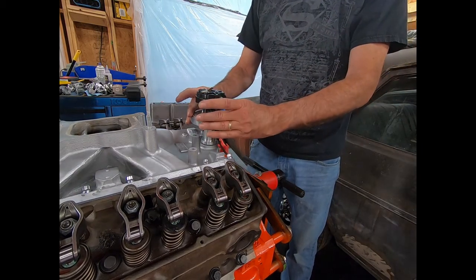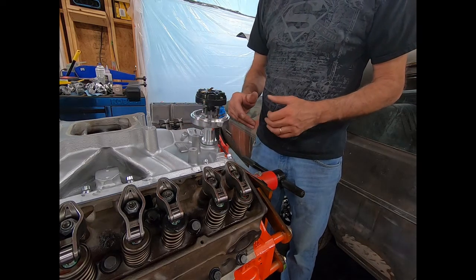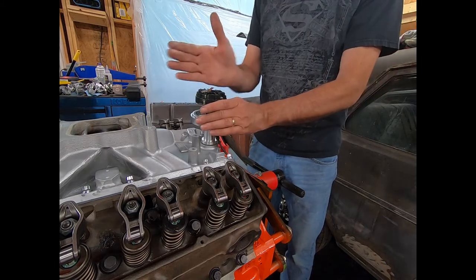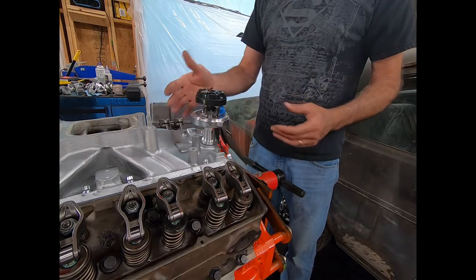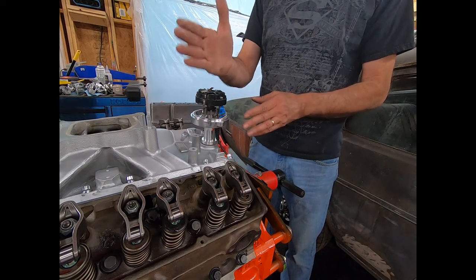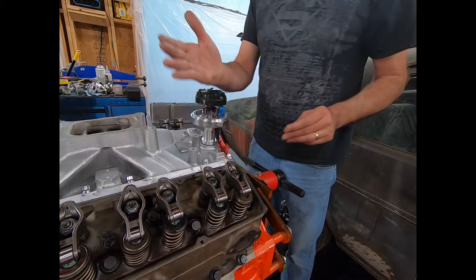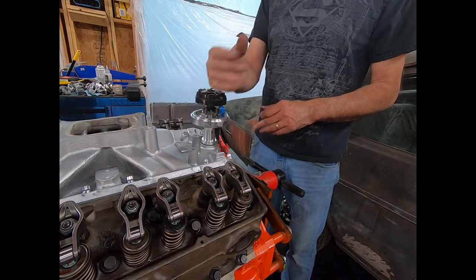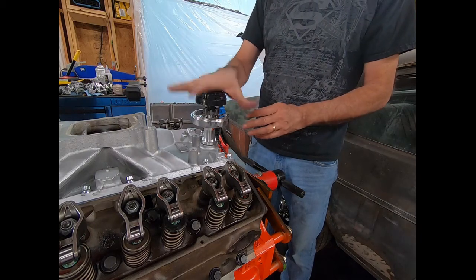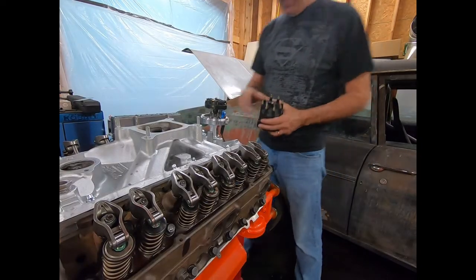Now sometimes it doesn't want to go down, and the option you have there — I don't like to do it too much because it can throw things off a hair — you can reach over and turn the engine just a little bit and it'll move a little bit. But then what you want to do is turn the engine back around to zero and see where your rotor button ends up on number one top dead center, and make sure it's where you want it, because when you turn the crank a little bit you're going to change the timing in relationship to the distributor just a little bit. Now you've got the distributor in.